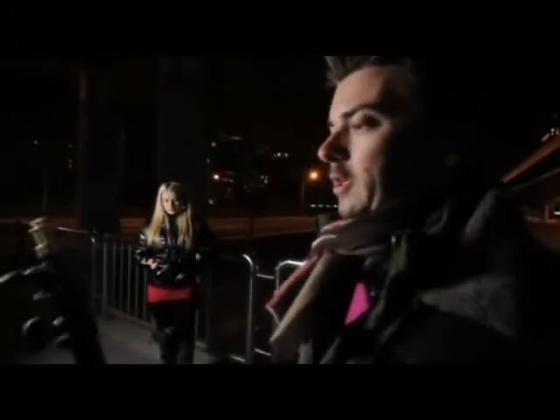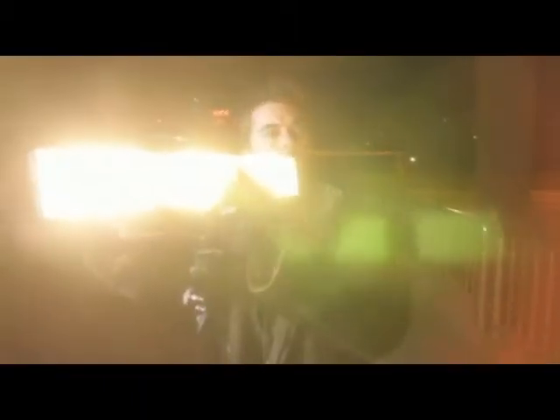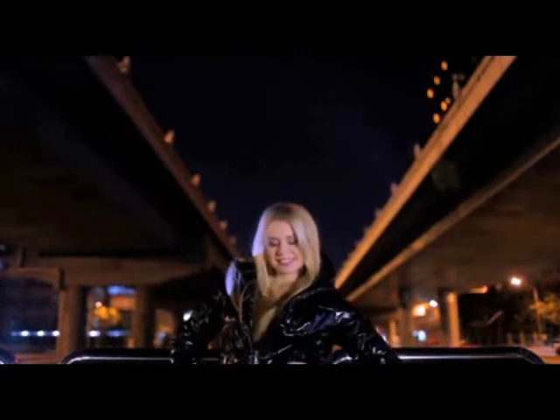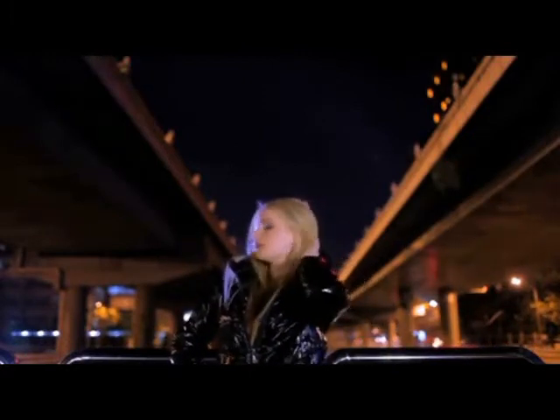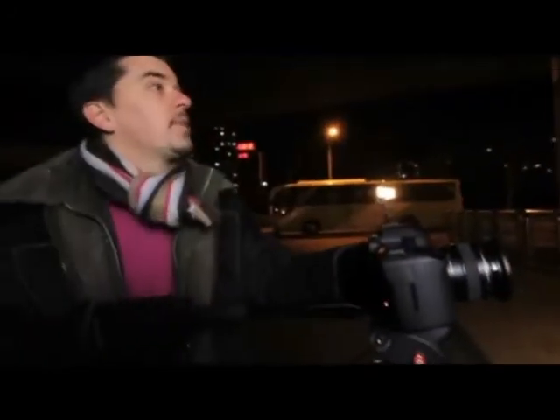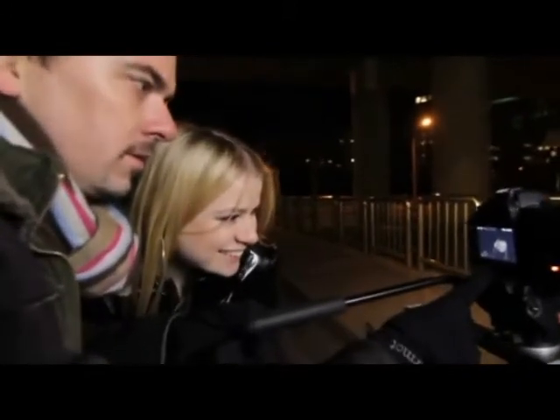We're going to do a three-point lighting setup. Maria, if you can just go and stand over there. Give me a shoulder — that's great. Give me the other shoulder, look down, look up, and turn all around. Move to your right a little bit. That's great. And cut. Maria, come and have a look — see how fantastic you look. That's awesome. Great job.